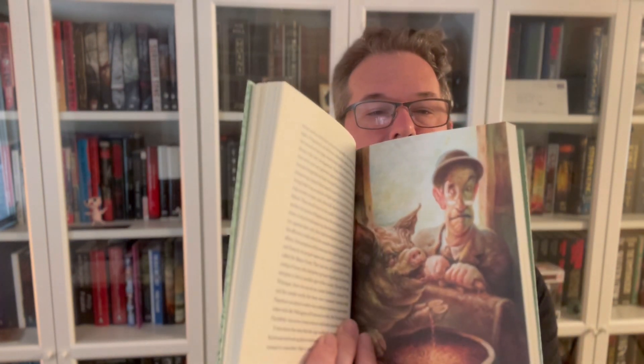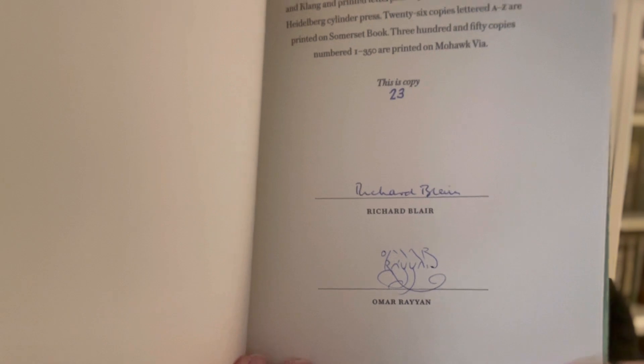This, 1984, and Handmaid's Tale — though Handmaid's Tale, maybe when they're a little older. Let me get to that signature page where we have Richard Blair, who is the son of George Orwell, and Omar Rayan, who has a very beautiful elaborate signature, and of course it's number 23. Another beautiful book to add to my collection — a worthy, timeless classic about totalitarian dangers, and it's in beautiful condition.